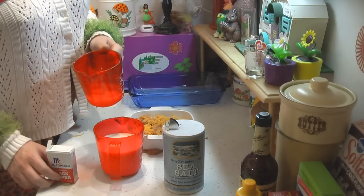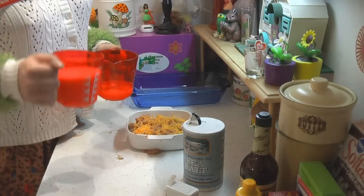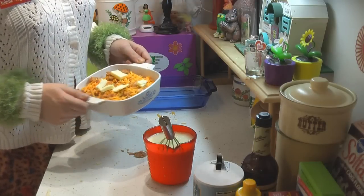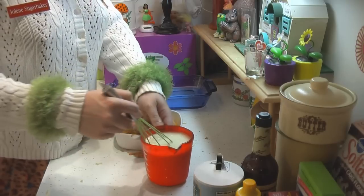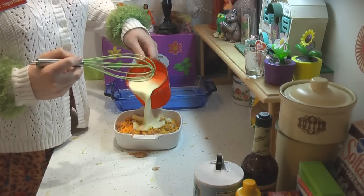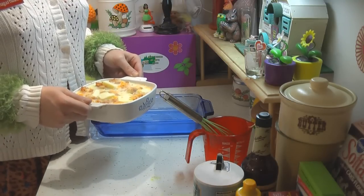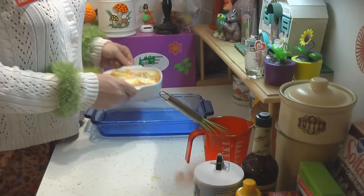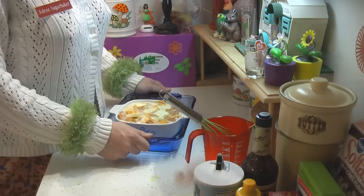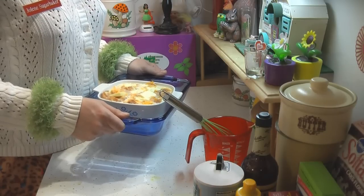Now that you've built your casserole, take three eggs with a little pepper and salt, add two cups of whole milk, and beat it all together. Take about two teaspoons of butter and dot the top of your casserole. Pour the egg and milk mixture right over the top of the casserole. Then place it in a hot water bath — pour hot water into a pan larger than your casserole dish — and put it in a 350-degree oven for about an hour and 15 minutes. You may need to add a little more water, but it prevents burning.